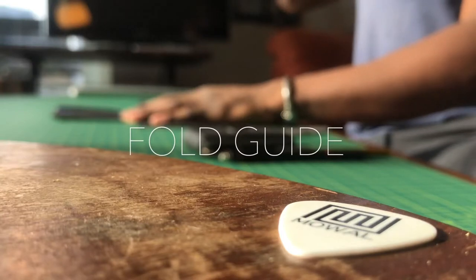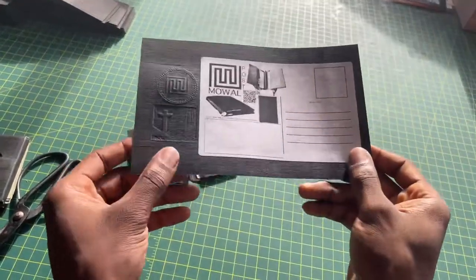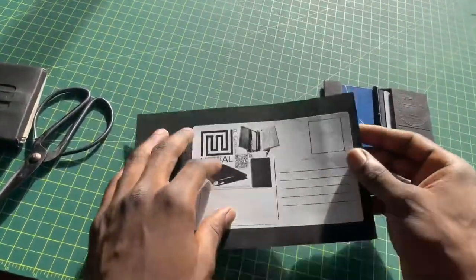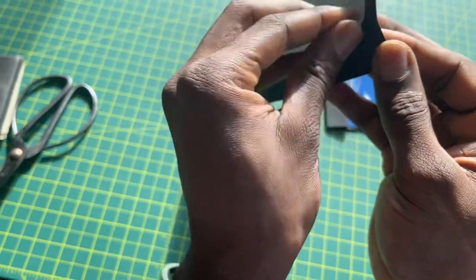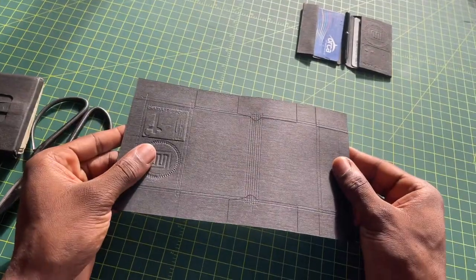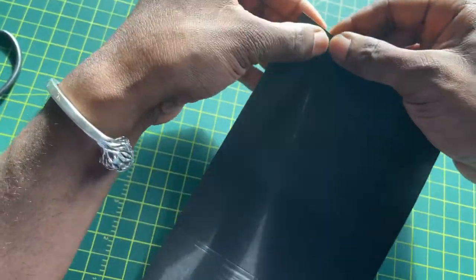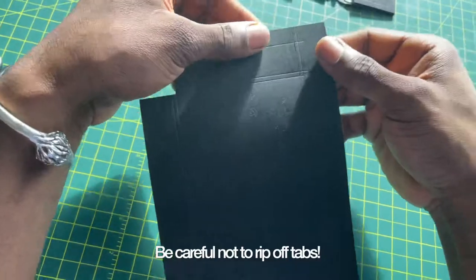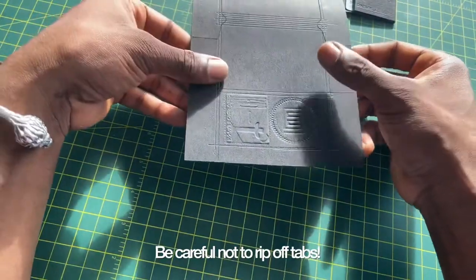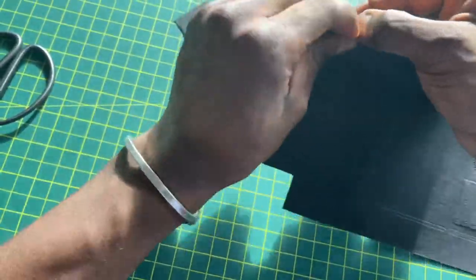We are going to make a Moal post wallet. You should have gotten a postcard that looks a little like this. What we are going to do is take off the label and take off these parts. Watch carefully — you don't want to rip off these tabs. So just watch once real quick and I'll show you what it looks like.